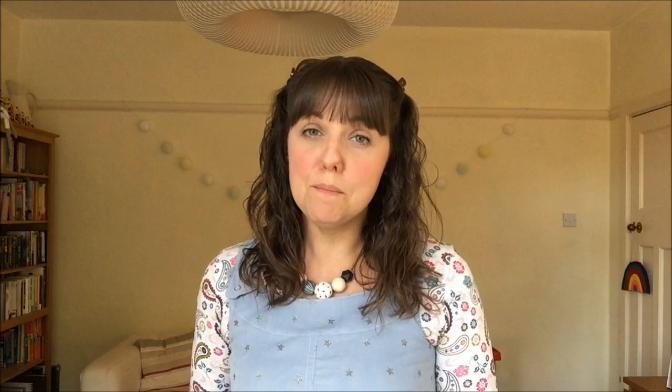I used the finished garment measurements in the packet to decide which size to make. I initially decided to cut out the size 8 and made a very basic toile — just the front and back pieces sewn together to try on for fit — and I thought size 8 was right for me. What I didn't do was include the yoke section across the top, and that was my first mistake.